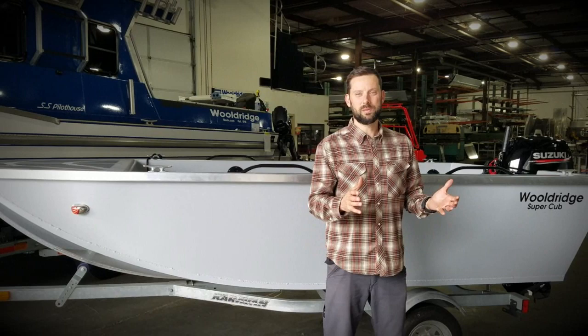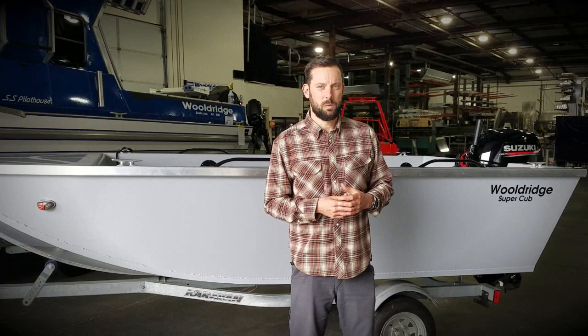I'm Woldert here at Woldert Boats, introducing you to a new little boat that we're offering. This is called the Super Cub. It's a 13 and a half foot boat.